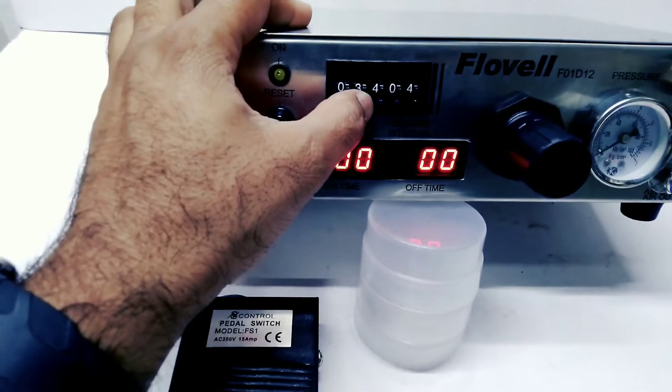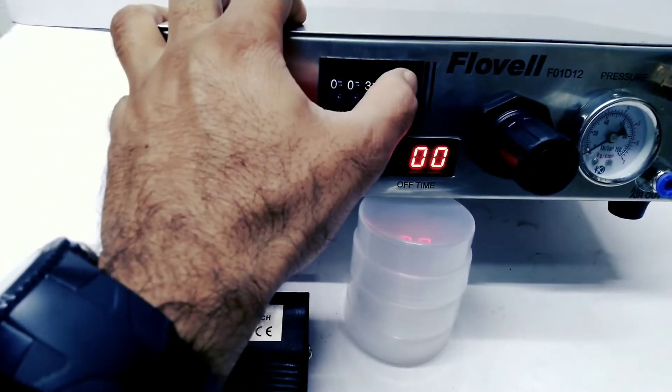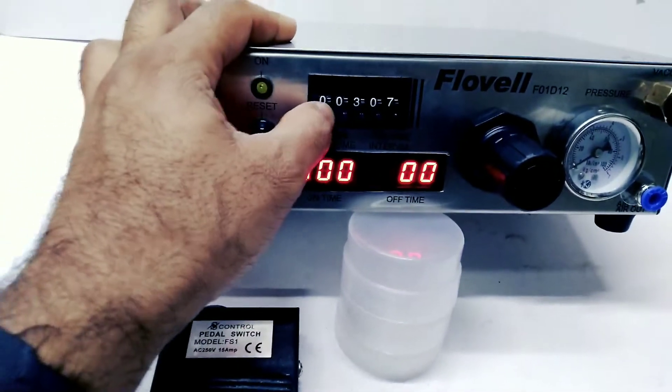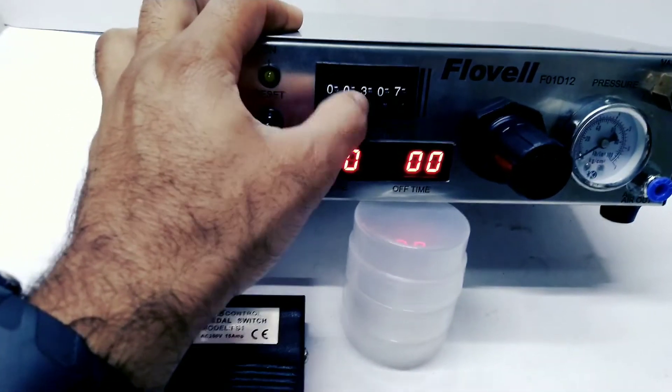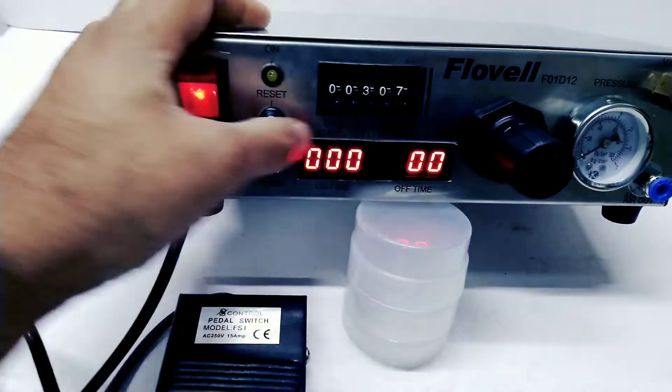Suppose you have to make on time 0.3 seconds and off time 0.7 seconds. Make it 0.003 — this gives 0.03 seconds on time and 0.7 seconds off time.